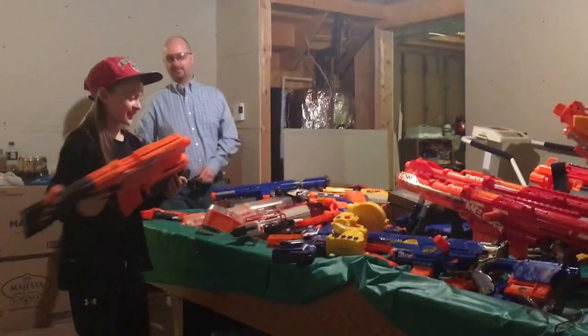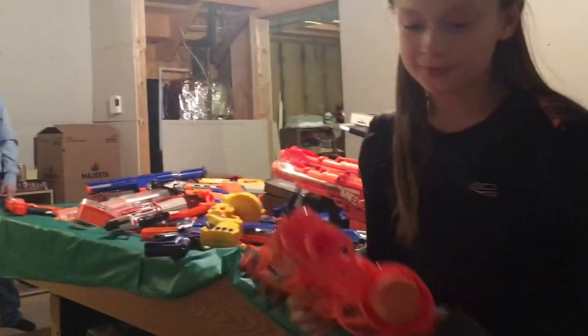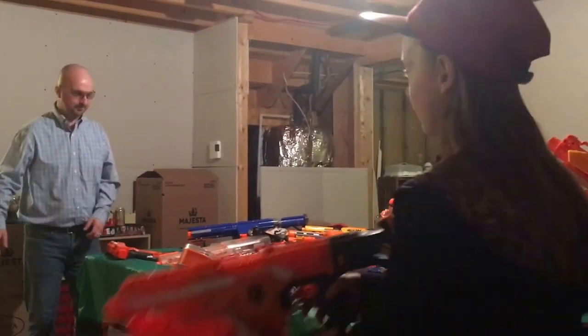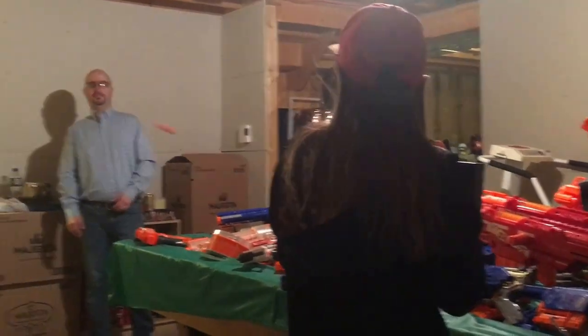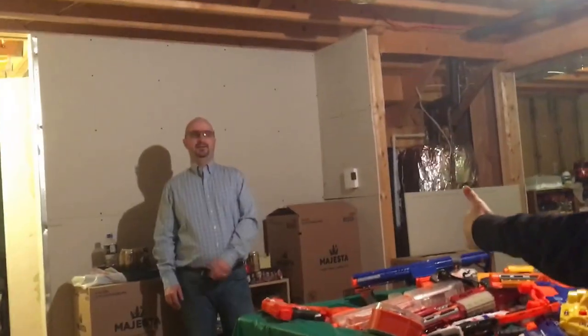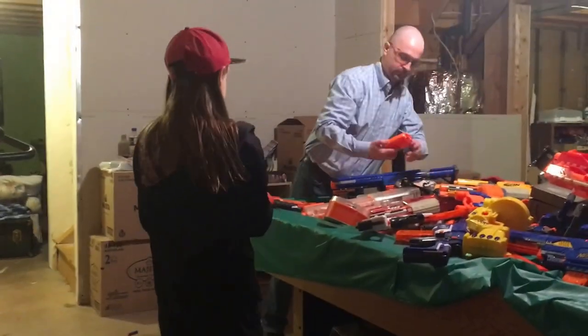Now I'm going to use this one. It's a newer gun that we got and it's called the Demolisher 2-in-1. It has these big missiles and it also shoots normal darts. So if you shoot a missile and miss, you have a second one stored in the stock at the back so you can try again. And then you can also shoot darts, but something malfunctioned.